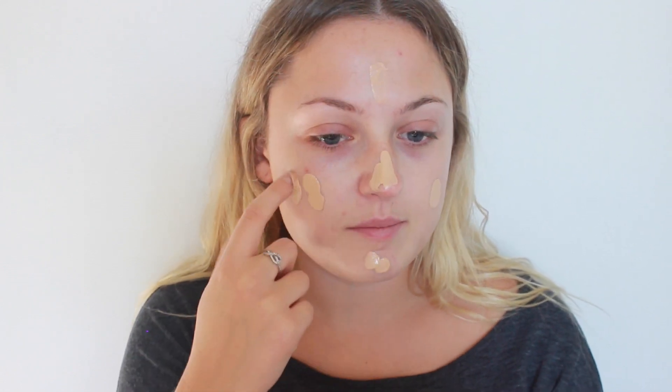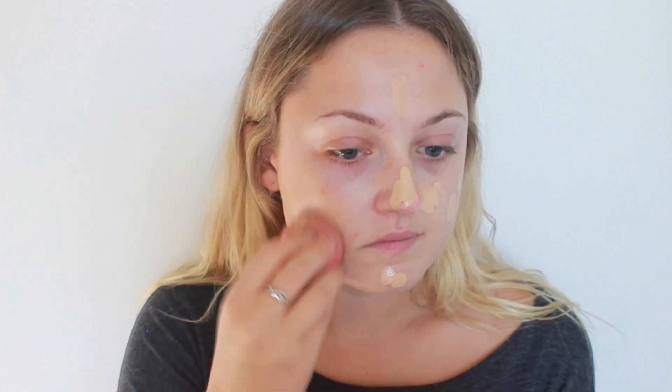Then once I'm finished with that, I go in with my Too Faced Born This Way foundation. I actually just switched to nude, so I don't have the bottle — I'm just using a tester that I got from Sephora. I was a darker shade so I've dropped down to nude now. I just apply that and then blend it in with a beauty blender. Every time I wear this foundation, I always get compliments on how nice my skin looks. I think it's because I'm used to doing a matte look, but ever since I've been wearing Born This Way, I've been going on the dewy trend, and I really do have dry skin so dewy is a nice look.